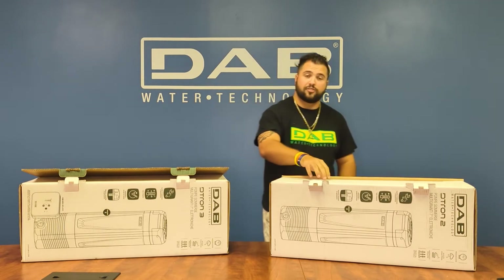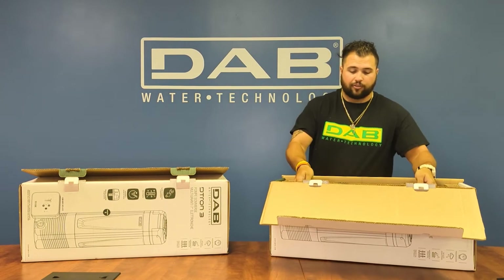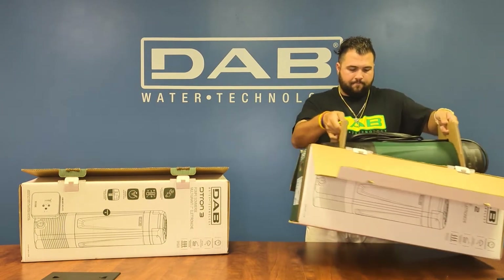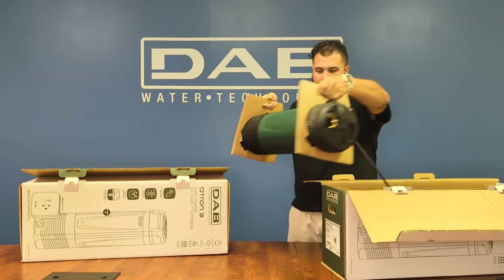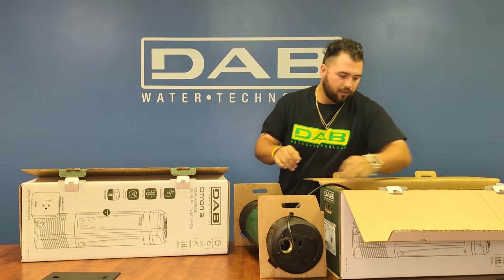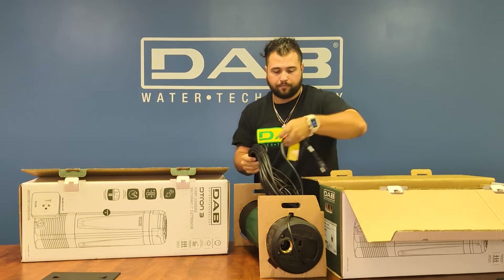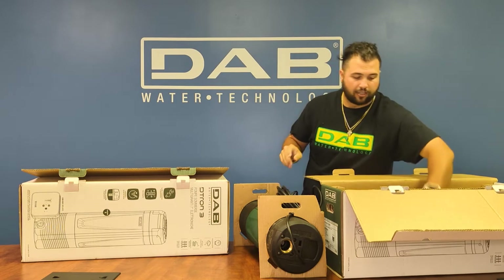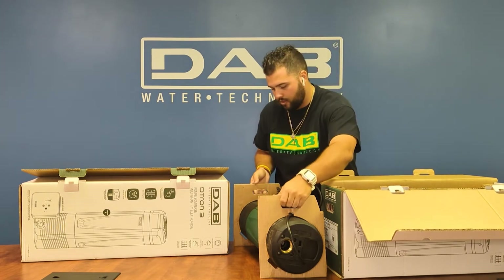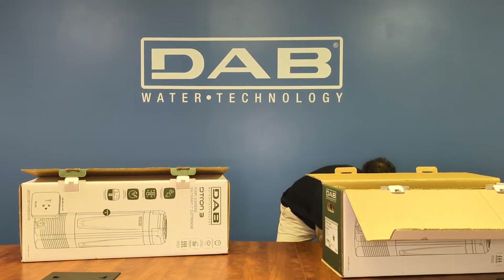The Deetron 2 comes with just the submersible pump itself. You're able to lift the cardboard to the pump using the two handles. You'll see the cord attached, and additionally there is a guide at the bottom of the box.